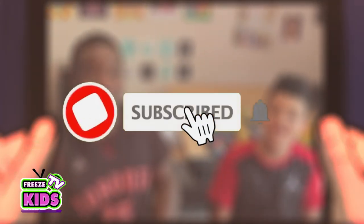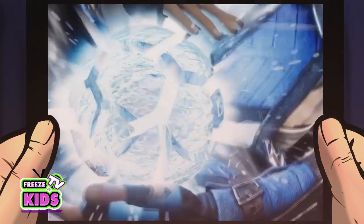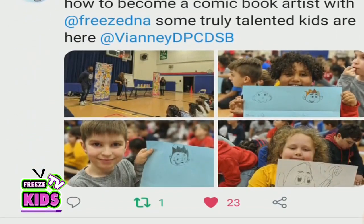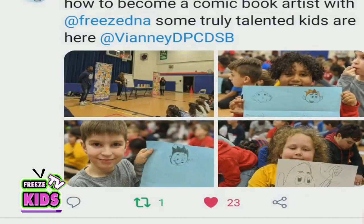Don't forget to like and subscribe to our channel, as well as hit that bell button to be notified every time we post a new video. We post new videos every Thursday. We also invite you to post your artwork and comment if you have any ideas of things that you would like to draw. We want to hear from you.